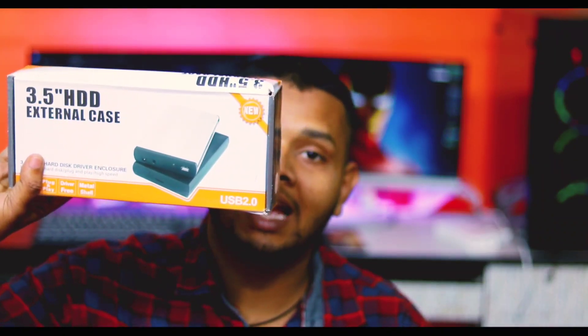First of all, we recommend casting. The 3.5x HDX is a good casting, and the 2.5x HDX is also a good casting.